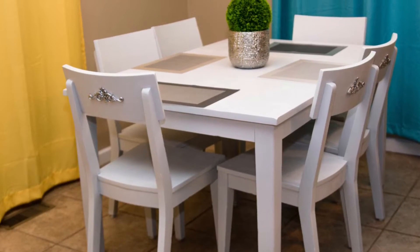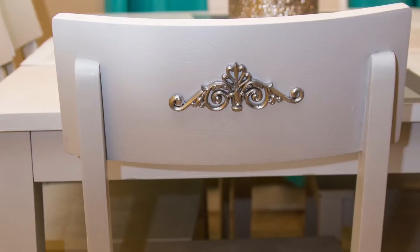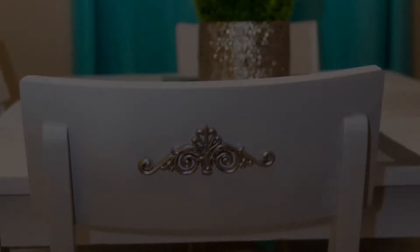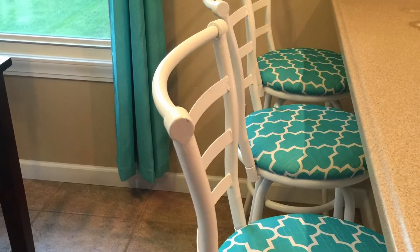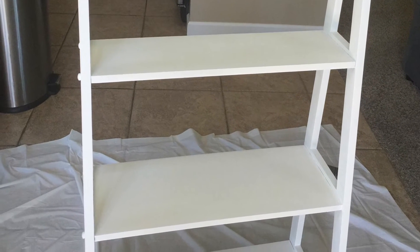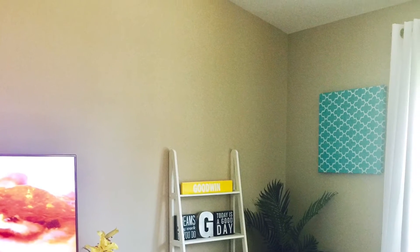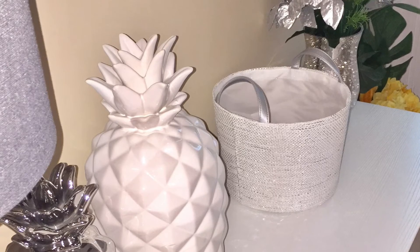Hello everyone, it's Keevia here. Today I'm going to show you how I revamped my dining room table. I was really looking into purchasing a white table but I didn't want to make a huge purchase at this point because we are a military family and we move around a lot. Usually our stuff is getting damaged in the moves. So I decided to go ahead and revamp a couple things in my home. As you can see, I painted these finishes white — they were a darker color before and I really wanted to brighten things up to match the color scheme I was going for, which was blue and yellow, and I do have some gray and white in between.